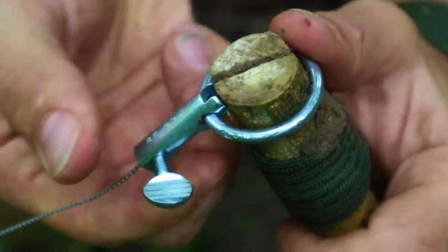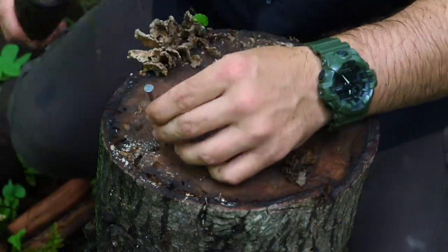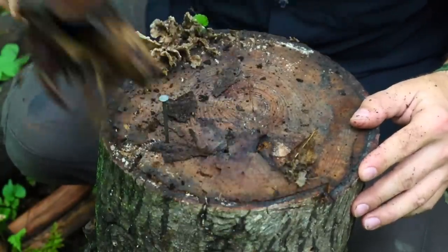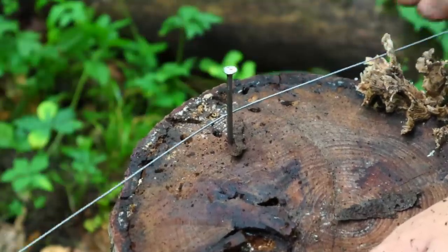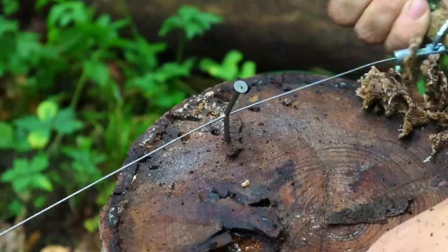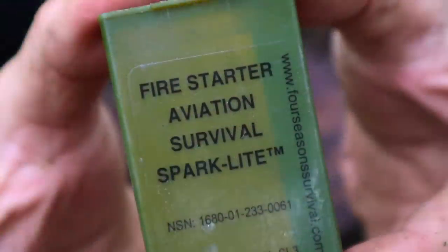Once we have that bow frame built, all we have to do is slide the rings over each end to create our bow saw, then go harvest material from the landscape. The best thing about this saw is its spiral nature for the cutting surface — we can actually cut metal, which is what it was designed for. Taking our anvil and hammering a nail in, we can saw through that nail, cutting through metal with our commando wire saw.